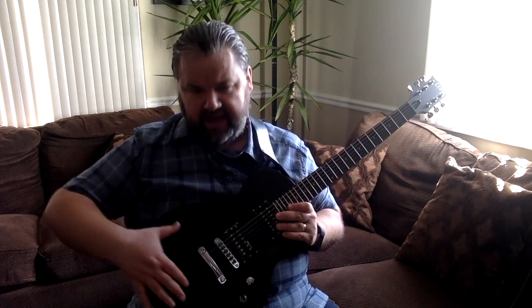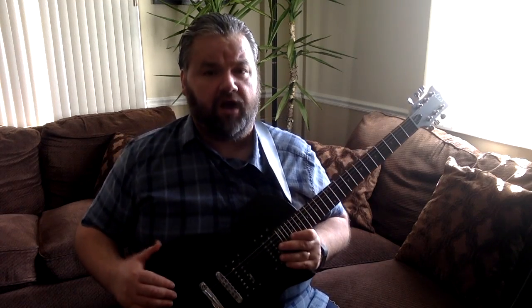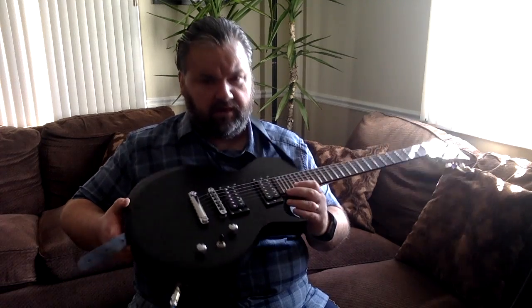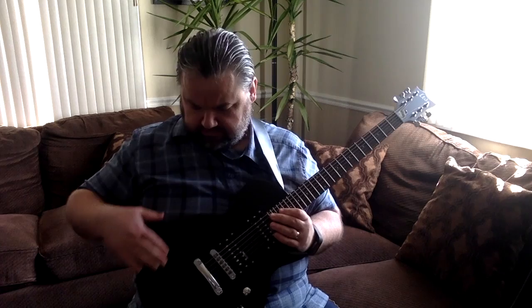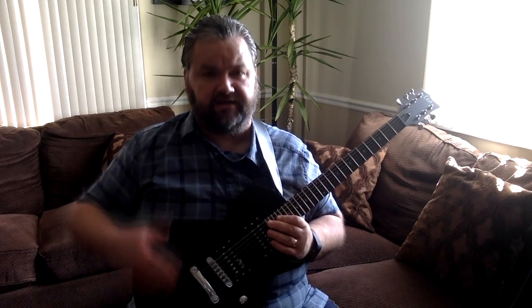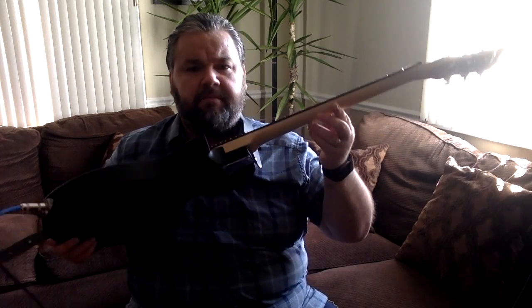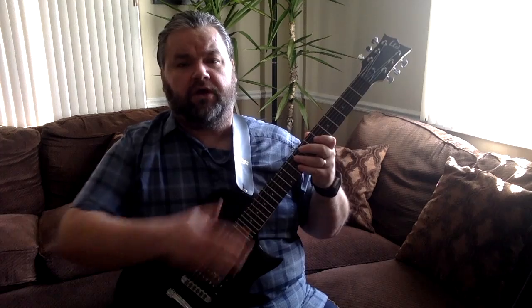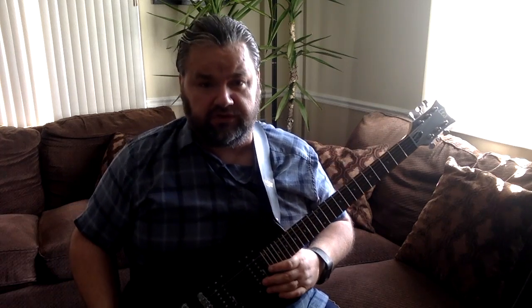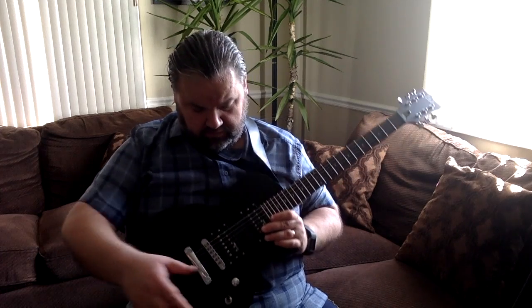The body is made of basswood — solid body. This one is black and it's almost a satin finish, so it's not very shiny. I kind of like that. The neck is maple — beautiful maple in the back — and the fingerboard is rosewood, so that's awesome.